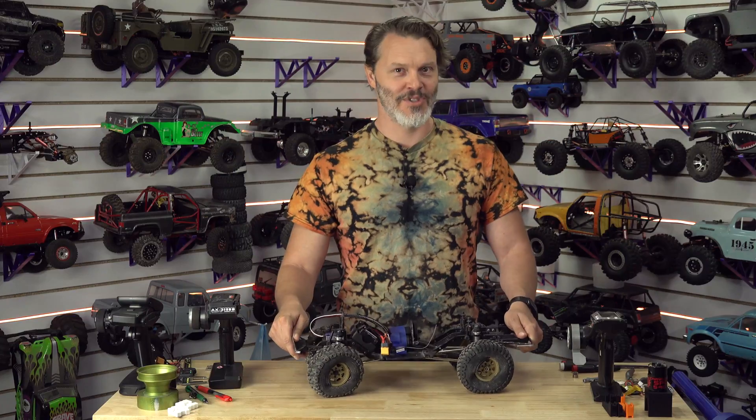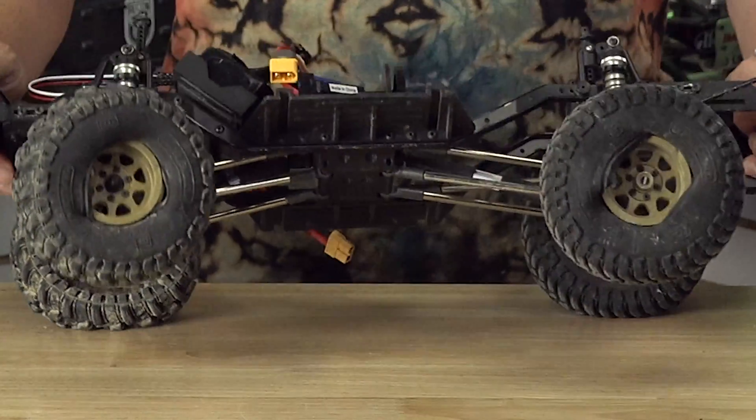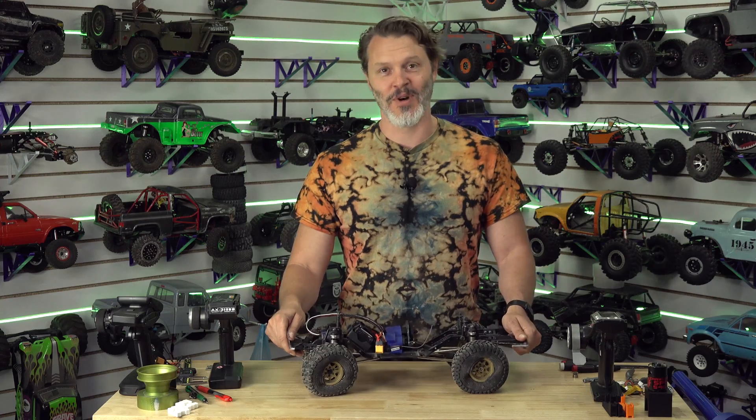Welcome back to the channel. Have you been hearing that myth that low KV motors make more torque? Well, I'm sick and tired of it, but my tires also got ripped off the rims by a lower KV motor, so let's talk about what happened.